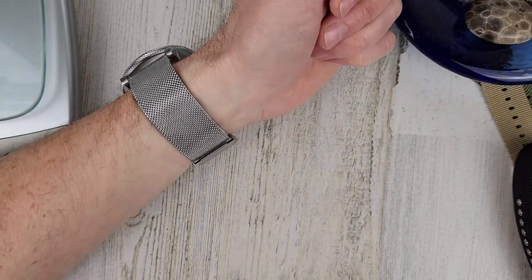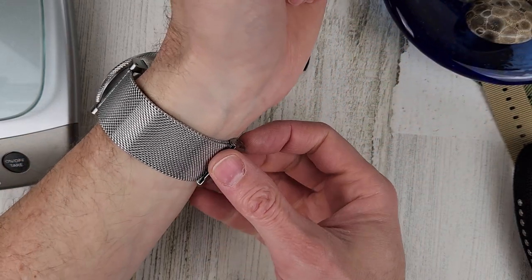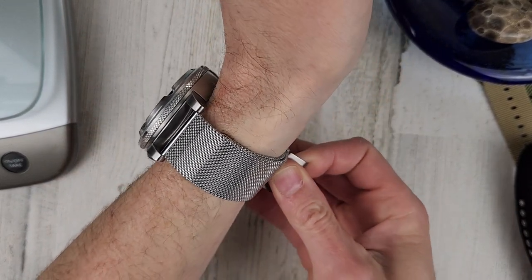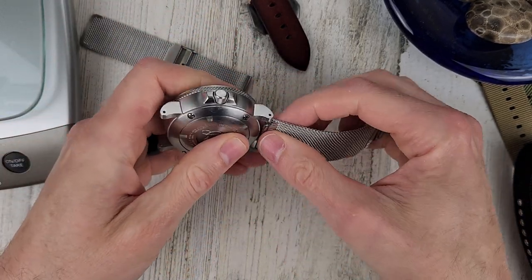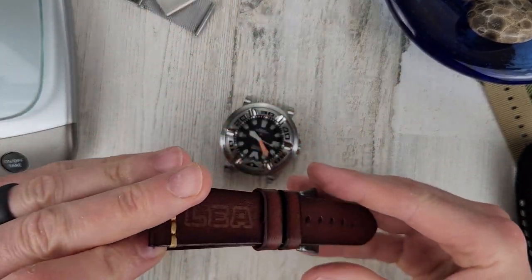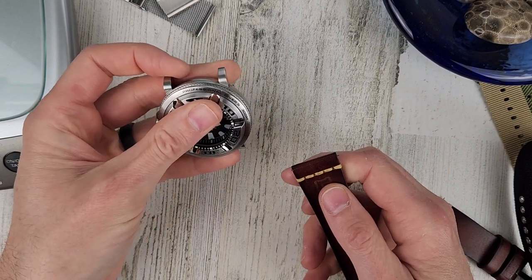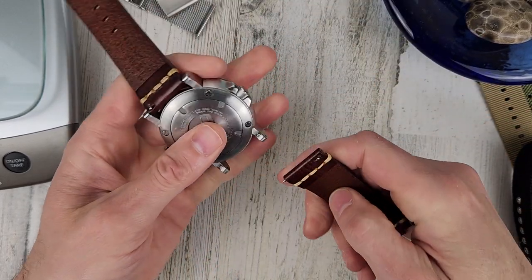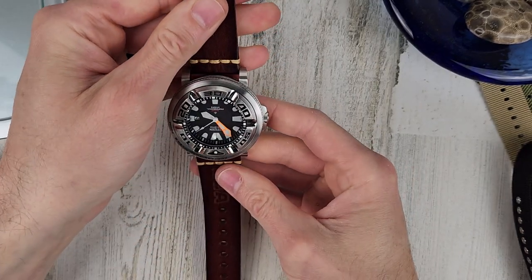It's kind of a mix of styles. This mesh is kind of dressy and fancy looking, and the Ecozilla, not so much. Let me know in the comment section which combination is your favorite. And while you're down there, hit the subscribe button if you're not subscribed yet. For the giveaway, I'll put a link to the giveaway video — just comment on that video and subscribe as well.